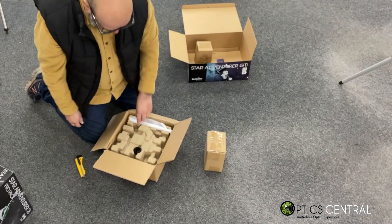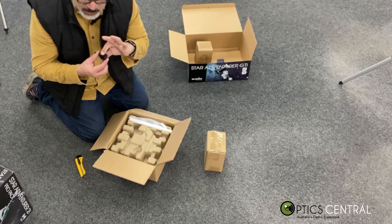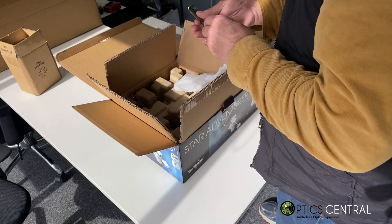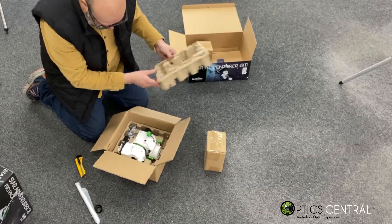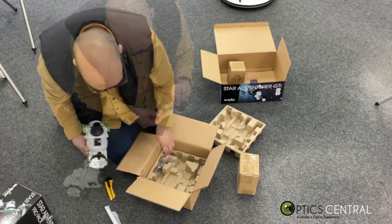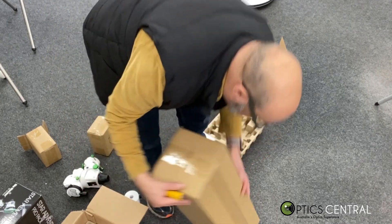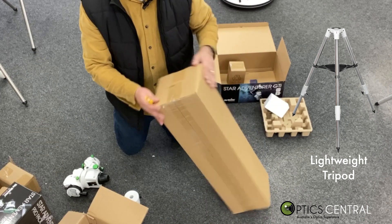Instructions. Not sure what that is — we'll find out later. A bar, which looks pretty weighty actually. A USB cable. And this is the tripod as well — cool. So we have the tripod here.